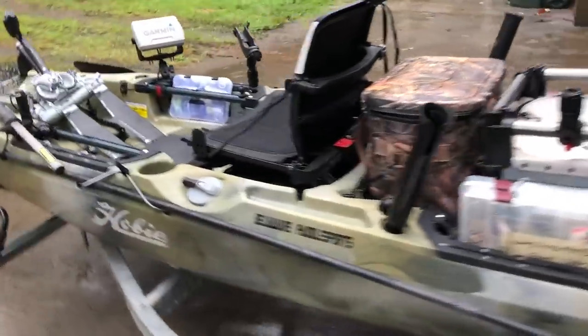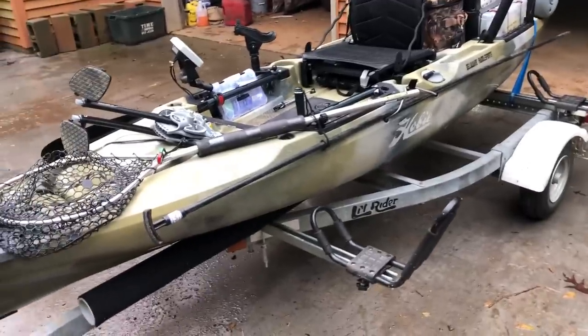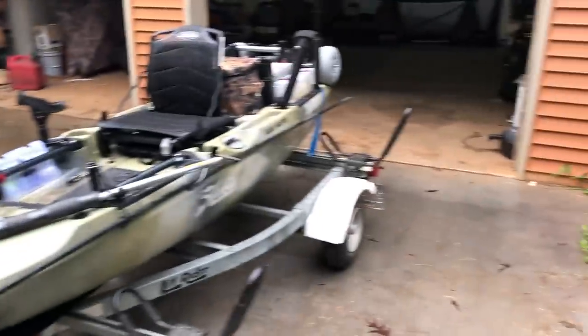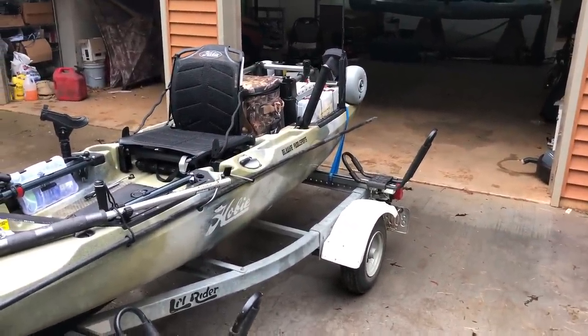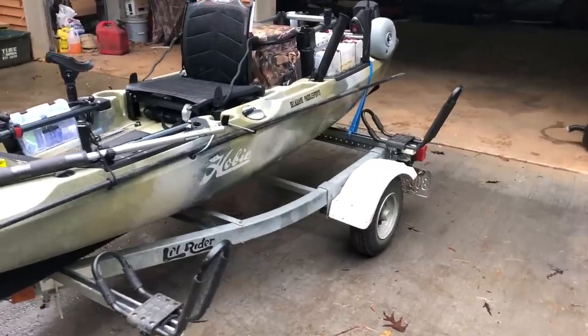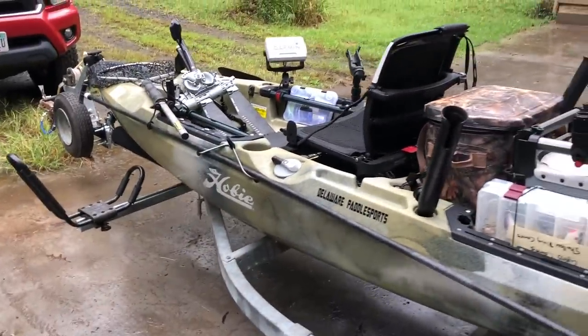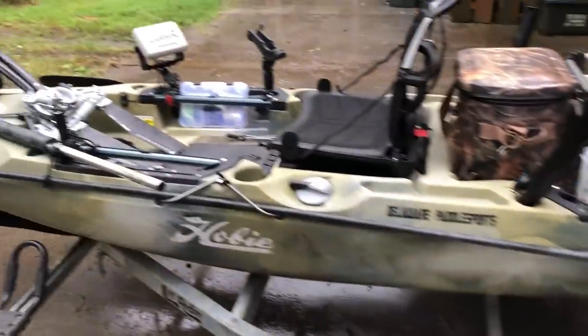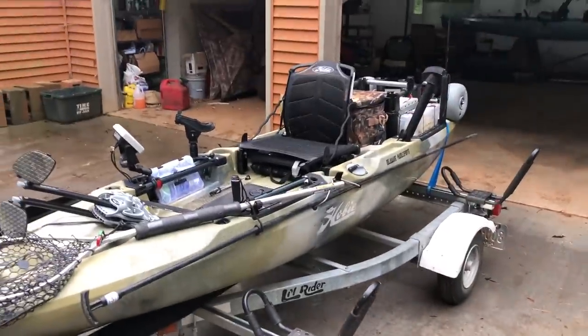There you go — that's my walkthrough of the rigged 2019 Hobie Outback. If you guys enjoyed this, subscribe — there's going to be plenty more rigging videos. I haven't gotten this thing on the water yet; there's been nothing but rain for about two weeks and with Hurricane Florence coming in here in Virginia, I don't see it changing for at least another week. Hopefully then I'll get the Outback out for a first impressions and review. Subscribe, leave a comment, like the video, and I'll see you guys in the next one.